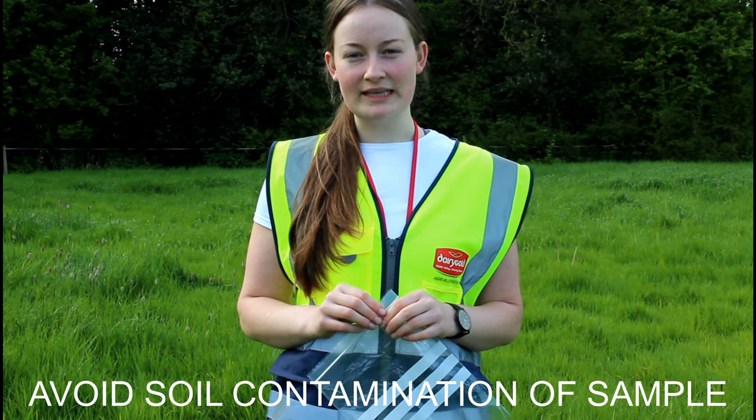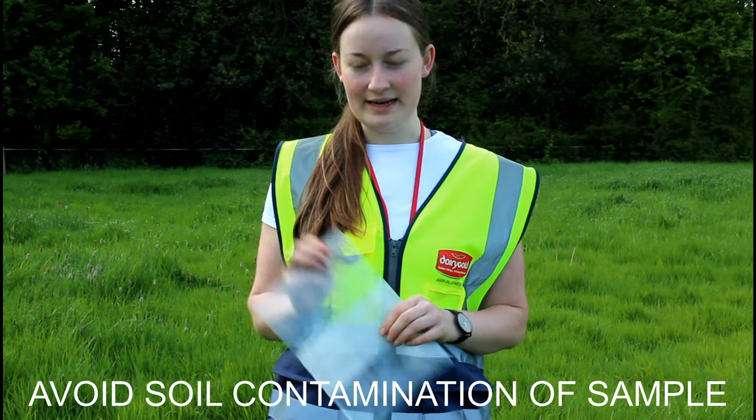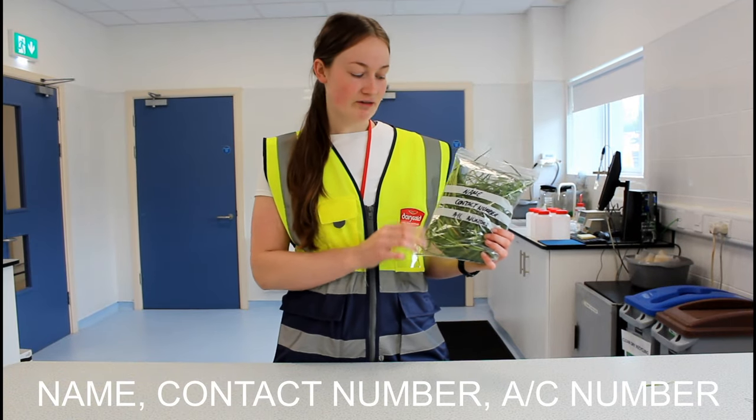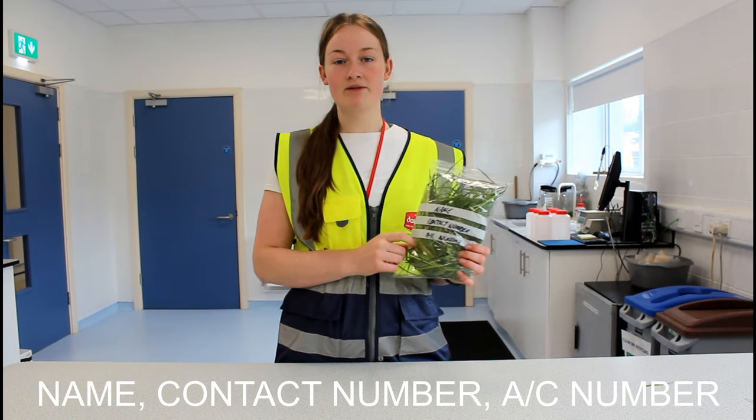Avoid soil contamination of the sample and place your sample in an airtight bag. This is what your sample should look like in the bag. On the bag you should have your name, contact number, and account number.